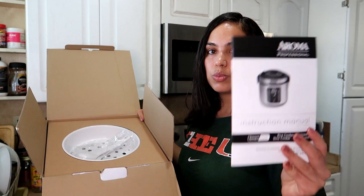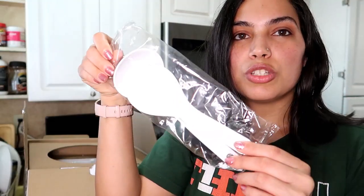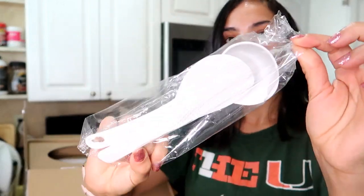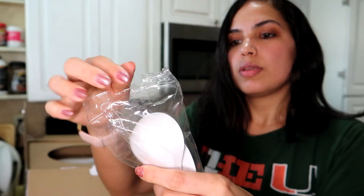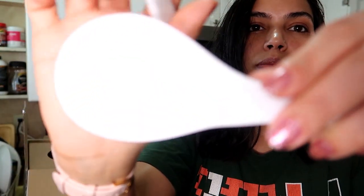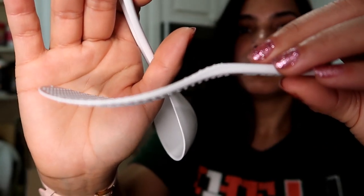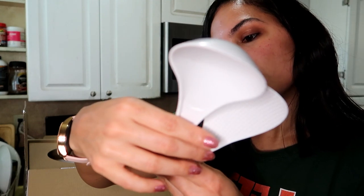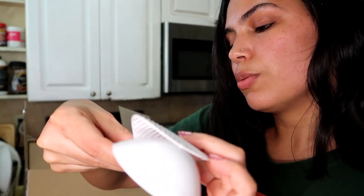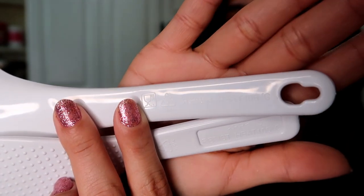As soon as you remove the pamphlets and instruction manual, you see the steamer cup. It comes with two spatulas — they're wrapped together. This is how they look; they're for scooping up the rice. It's really nice that it gives you two scooper spatulas, and on the back it says they are heat-resistant up to 105 degrees Celsius. I like these a lot.